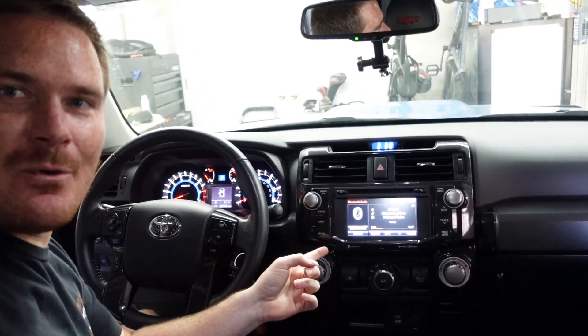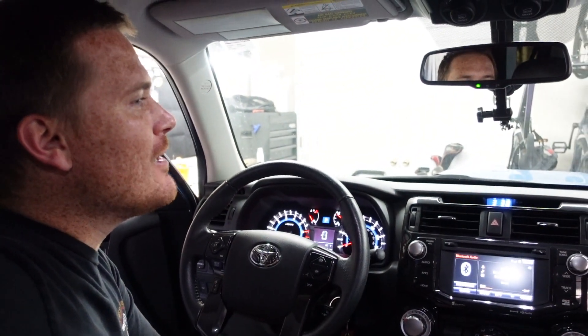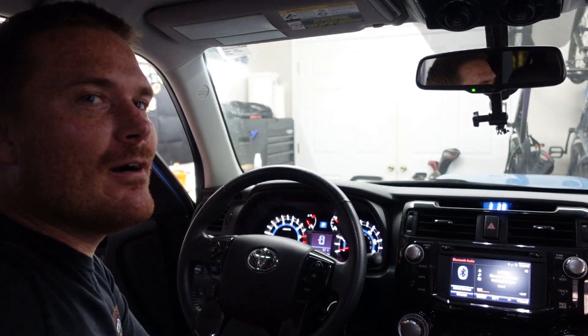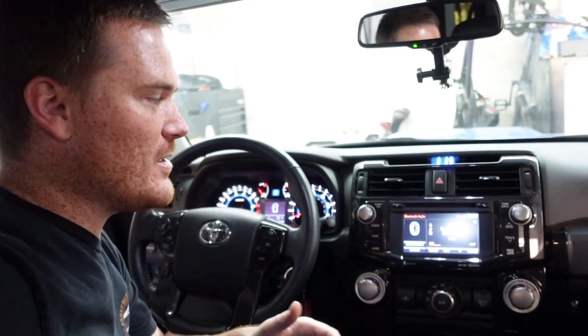The Dasaita head unit is now in Nico's 4Runner, and the stock unit is back in mine. I'll leave his Instagram in the description if you want to follow along as he continues the long-term test. I forgot just how small the stock unit was when I put it back in.